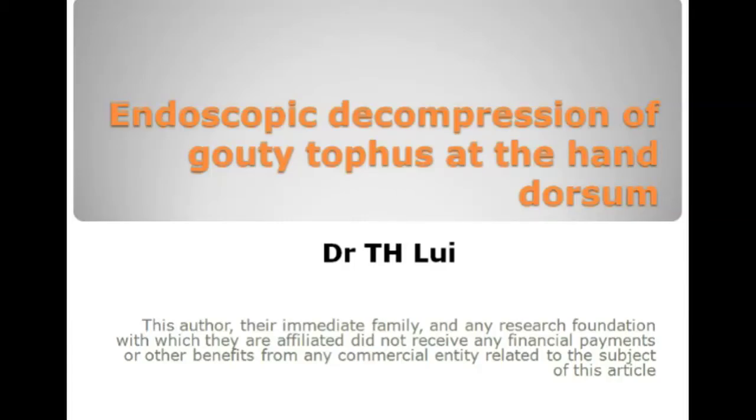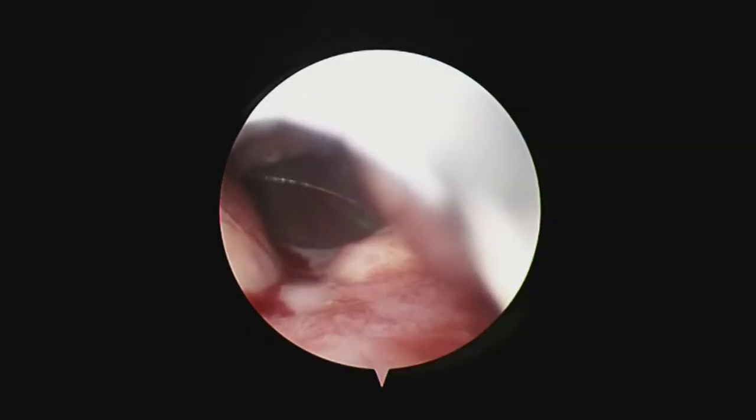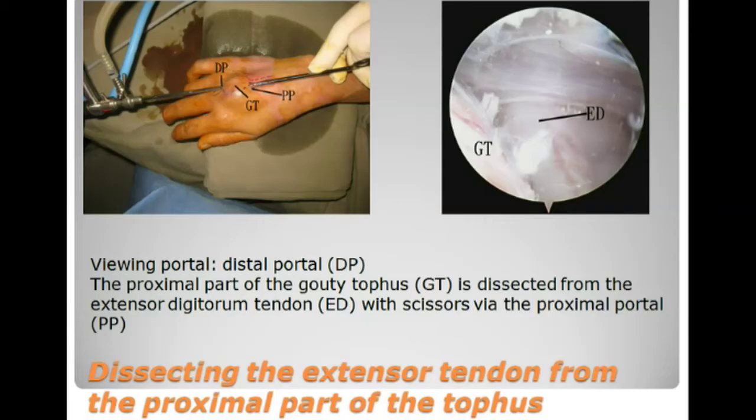Endoscopic decompression of the tophus of the dorsum of the hand. This is performed through the proximal and distal portal. The first step is dissecting the dorsal surface of the tophus, which is the working area.